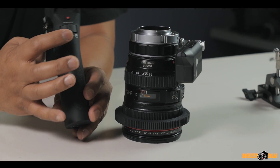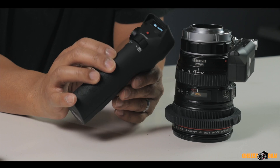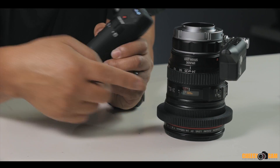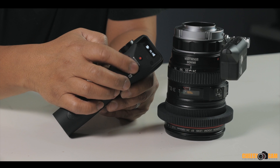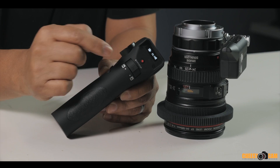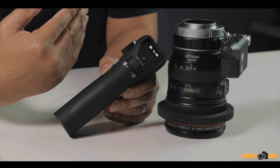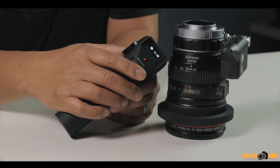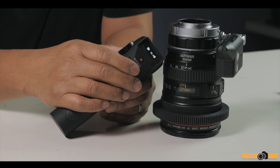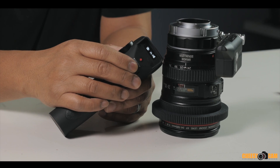Next, there's a lever in the front that controls focus on your Canon EF autofocus lenses. If I move this lever, take a look at the focus marks — we're actually focusing with the lens. The lever is somewhat sensitive; how far you move it determines how fast the focus travels. For slower focus, just move it a little bit more slowly, and you can increase that speed.